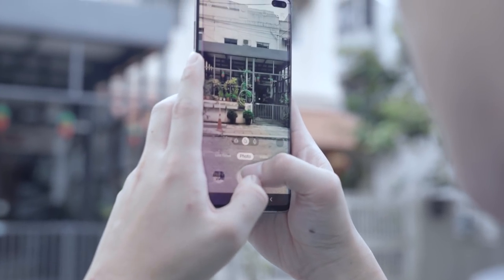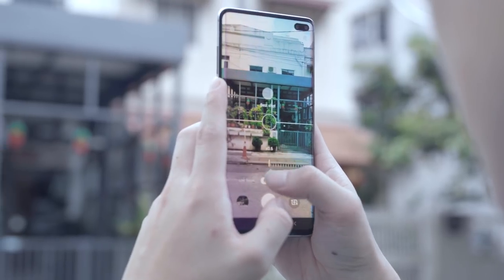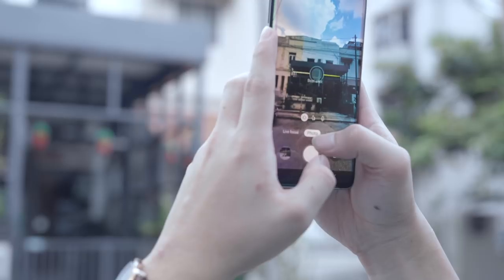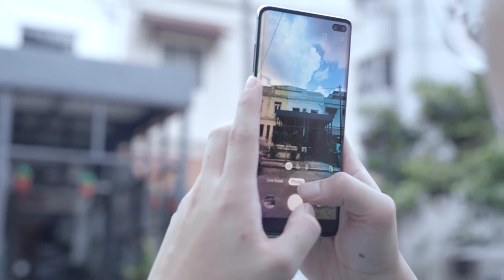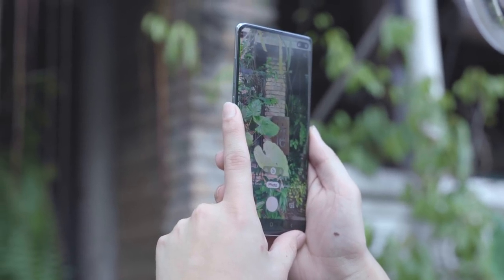The Samsung Galaxy S10 and S10 Plus is also geared with a triple camera setup: a 16MP ultra wide-angle camera that lets you fit more into each shot, a telephoto lens that allows 2x optical zoom, and a main 12MP wide-angle camera.